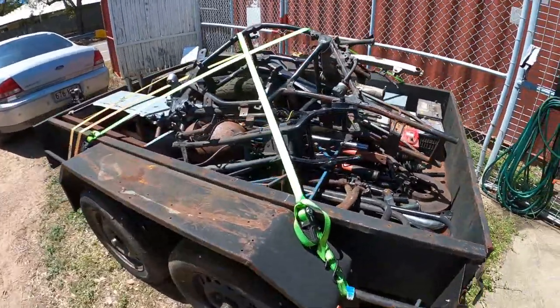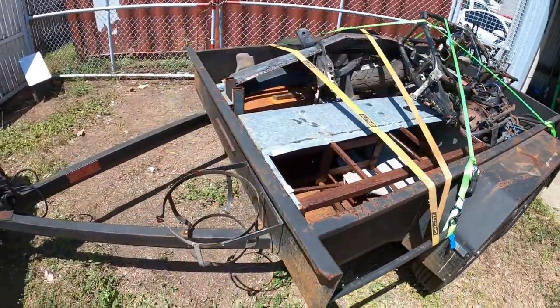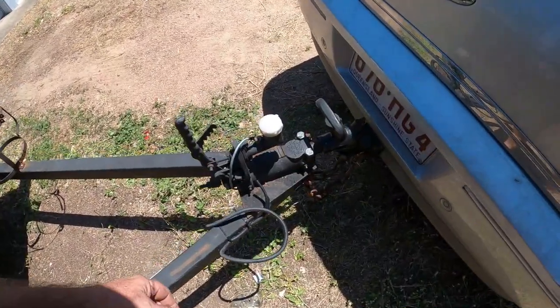I've loaded up the trailer. There's a bit of scrap metal sitting there — a few wheels, bits and pieces. Got it all hooked up, ready to go.